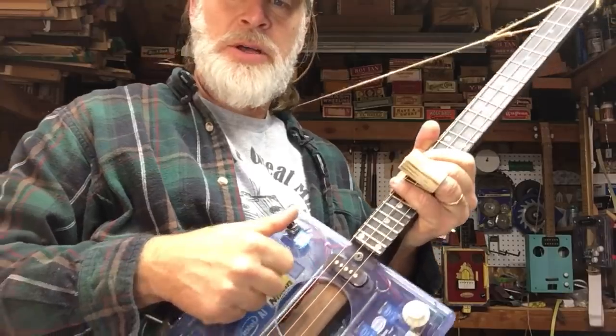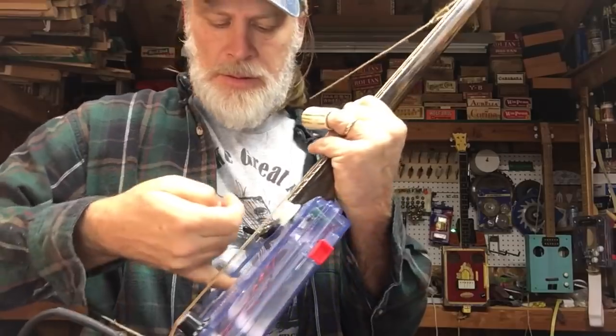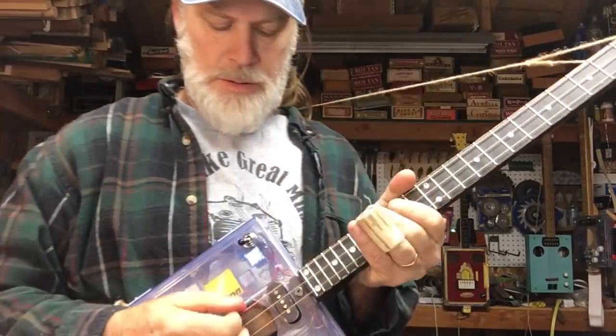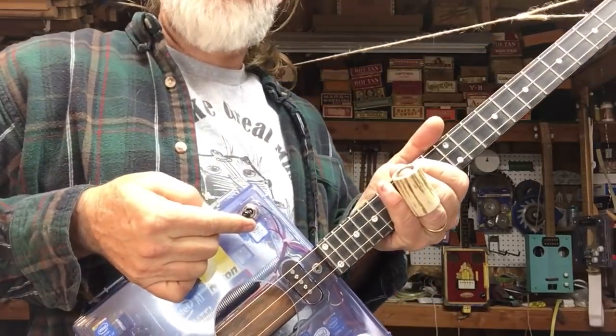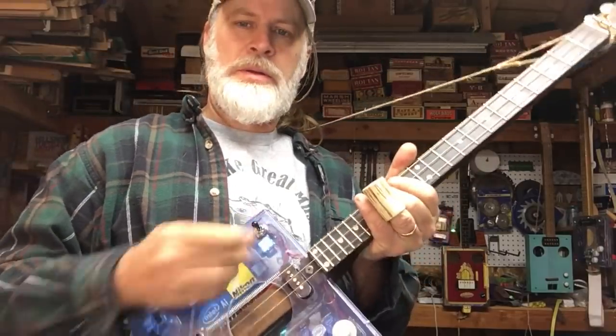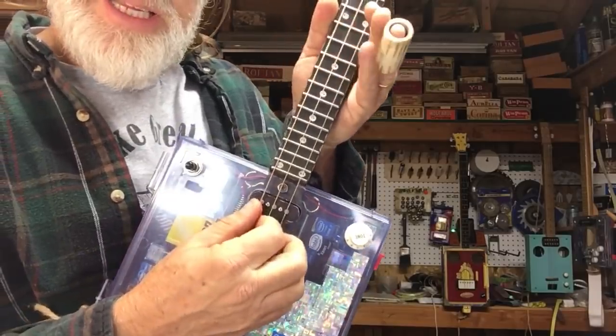I've got the piezo — you can really hear the spring. And you could do just the mag pickup, or both. You can put circuitry in it to make it go like this.